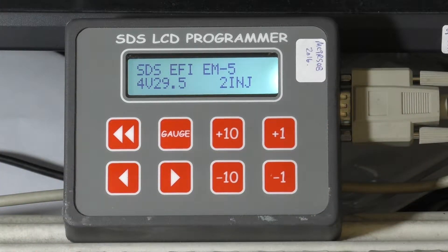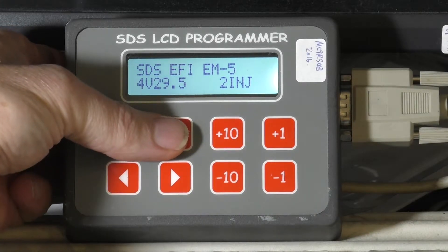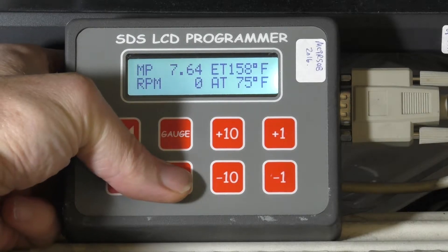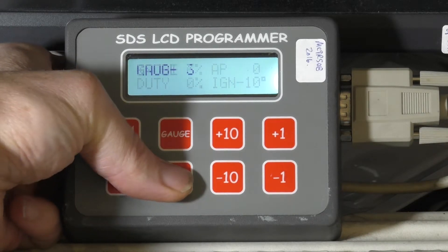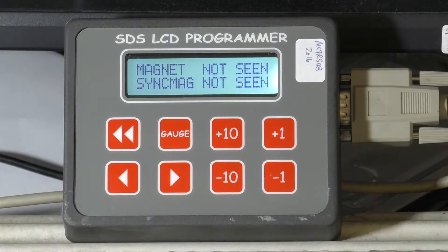We're just going to show you the magnet window now. We're in the boot up mode right now. We're going to hit the gauge button once and then scroll over using the right arrow button until we get to the magnet seen window. This allows you to check that the magnets are being seen, which is quite important on the setup.